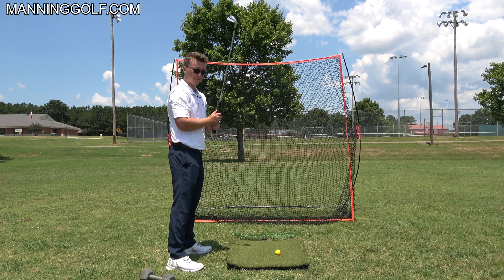To swing around you, you need to set up here, not here — and that's really key if you're trying to swing from the inside and have a nice shallow, powerful golf swing. You need to swing your arms around you, and to do that, just stand straight up and down, do this, stop it, and now you're in a perfect spot.